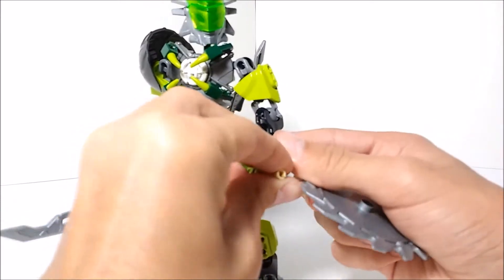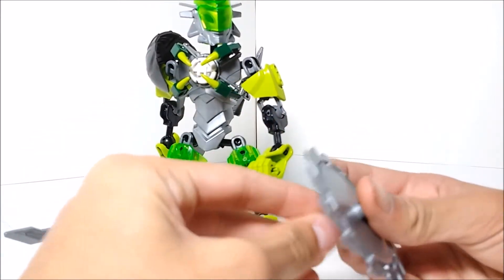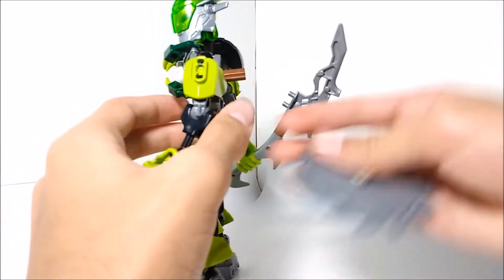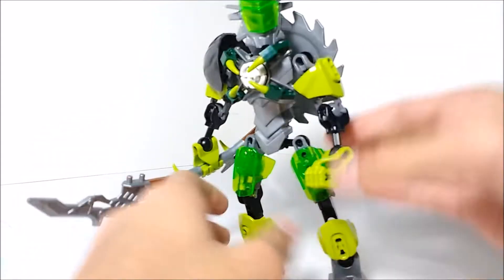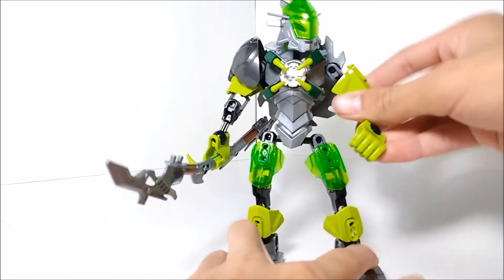Probably one of my favorite features — and they did this with the rock gun and also with Bulk — you can take off the shield and place it on her back for easy storage. That is very nice. So now she has a free hand to use.